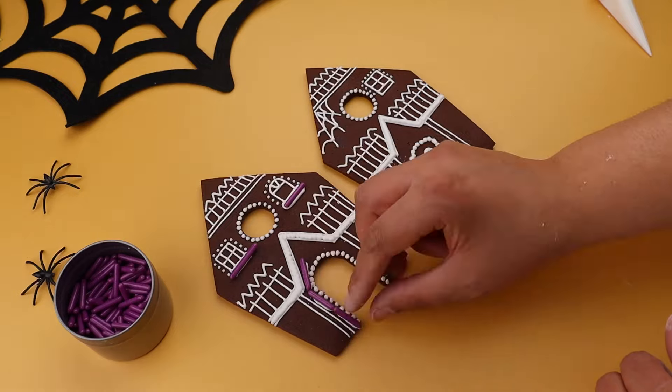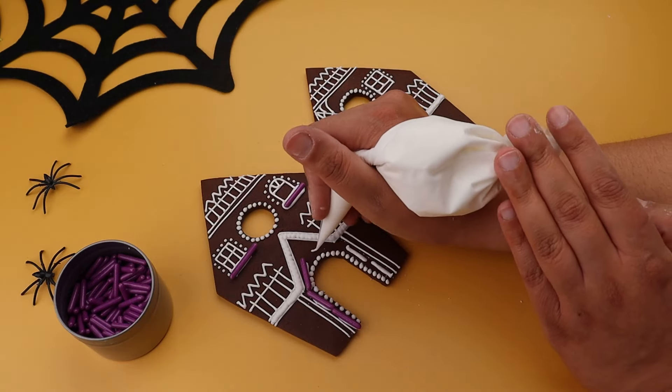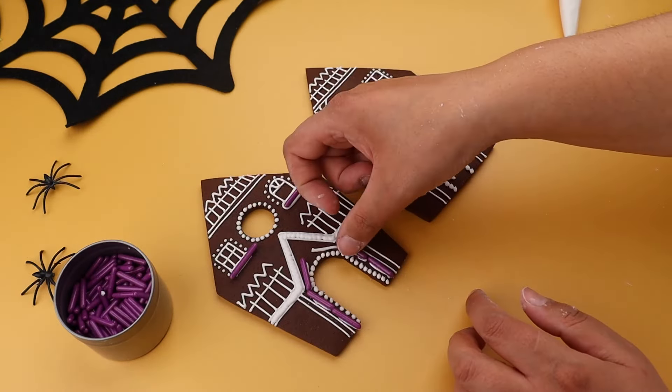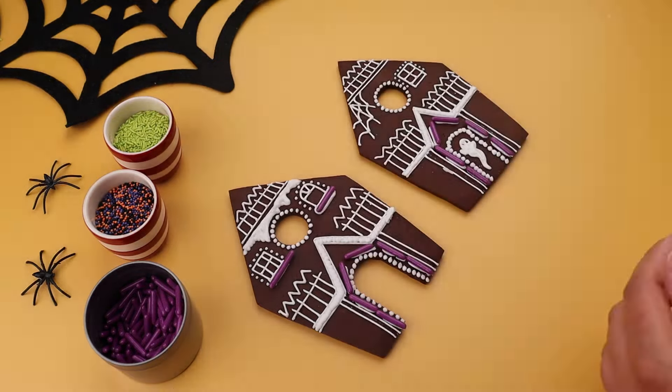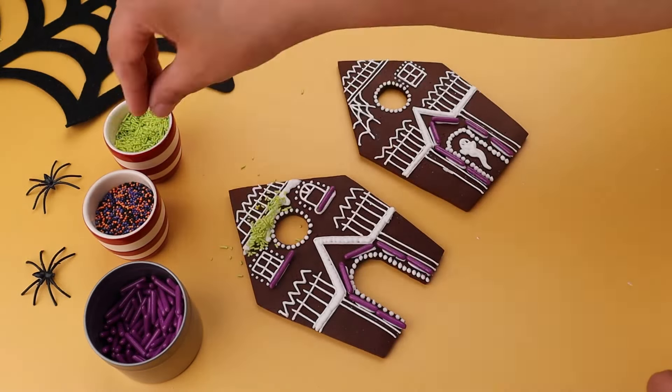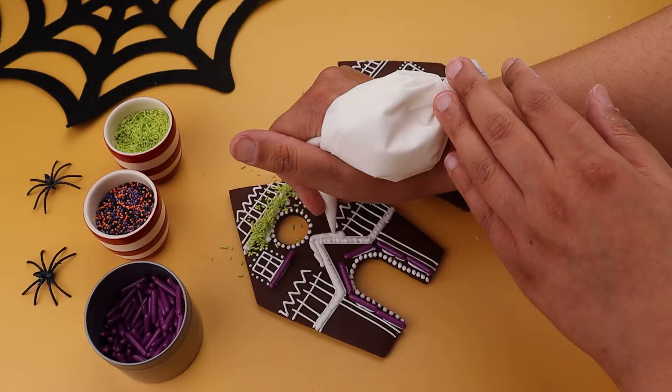When adding your sprinkles, remember that they will stick to anything that's wet, so have a think about how you'd like to use them. You might want to wait for some parts to dry before adding them so they don't stick to everything. We recommend about five minutes for your line icing to harden.